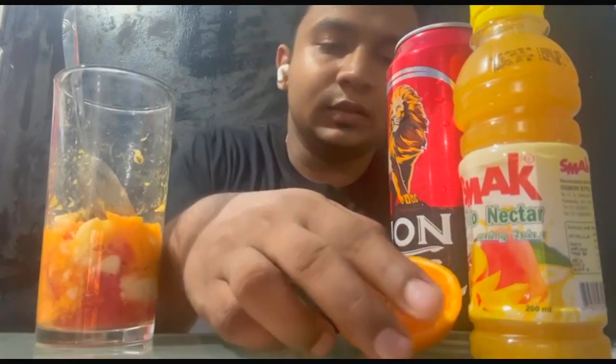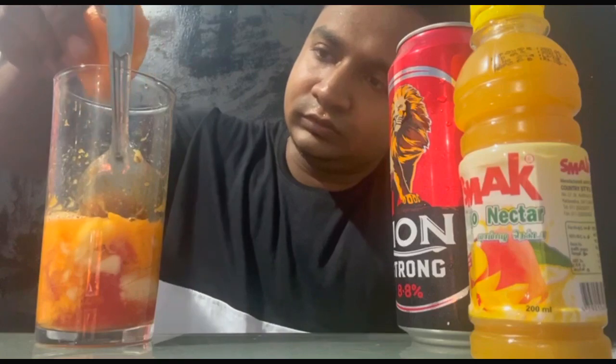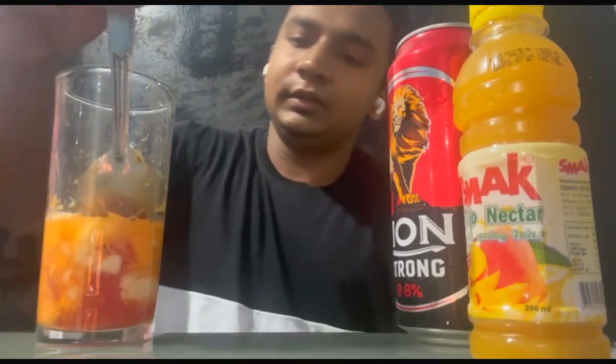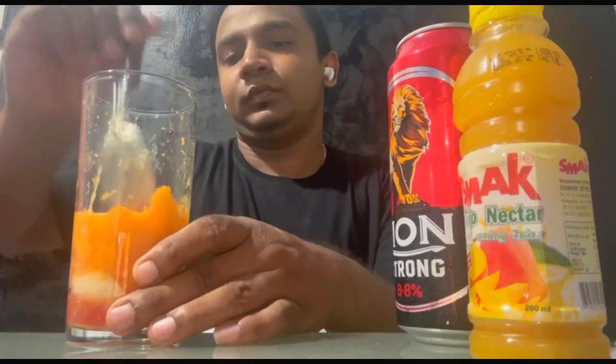So please let us know in the video. We are going to have a glass and we will try the glass of water. We will try to mix it with our ingredients, mix it with a glass, and then we mix the orange and mix it with the orange.